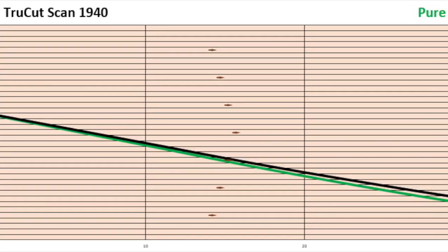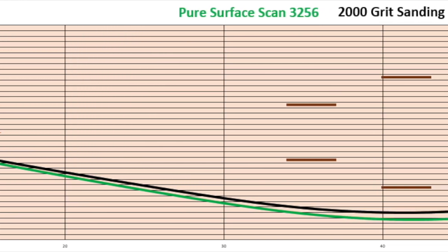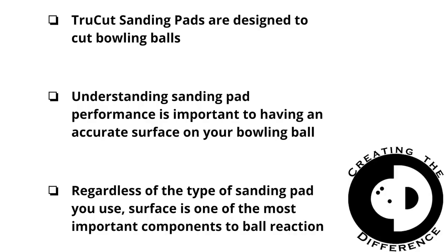And finally, we have the TruCut sanding pad compared to the Pure Surface sanding pad. And once again, because of the massive surface difference, we saw an increased length out of the bowling ball sanded with the Pure Surface sanding pad.